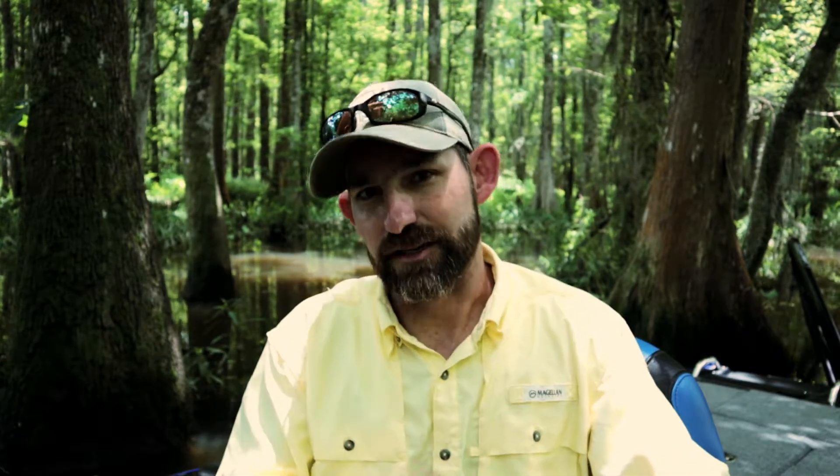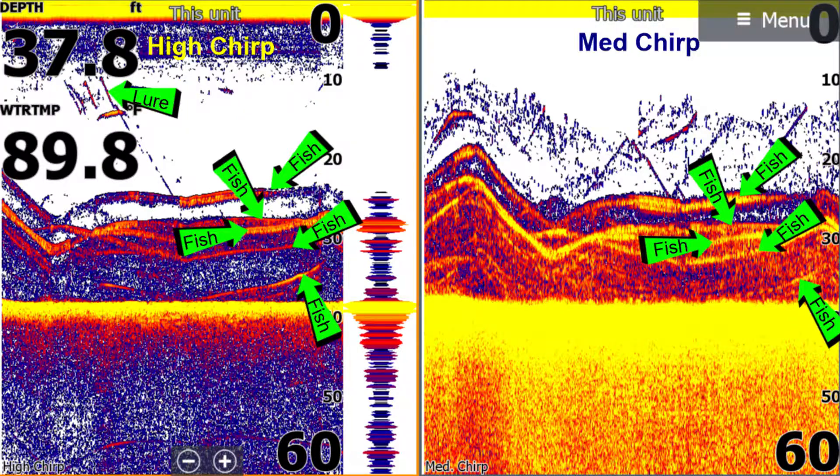At 83 kilohertz it's a wider beam - it's a one-for-one. For every one foot of depth, you're looking at one foot of cone, so you get more coverage area. But the returns are kind of mushy - they're not good target separation. The higher frequency of 200 kilohertz gives you a lot more target separation. Meaning, if you've got a fish here and a fish here, on 83 kilohertz it's going to look like a blob, but on 200 it's going to show you two distinct fish arches. That's what the higher frequency gets you.